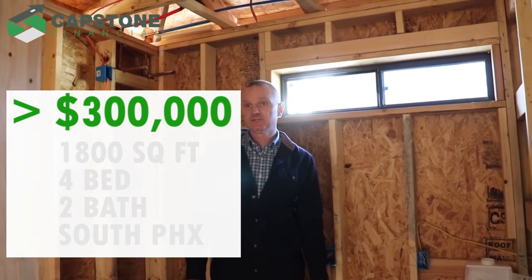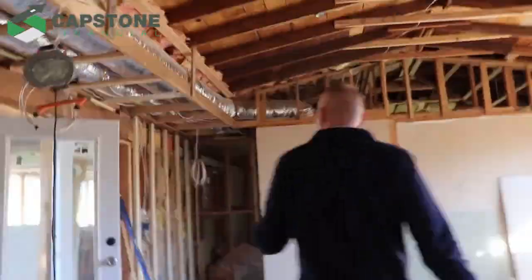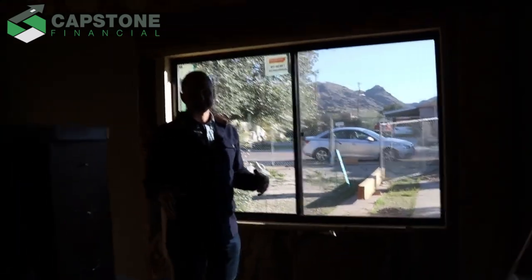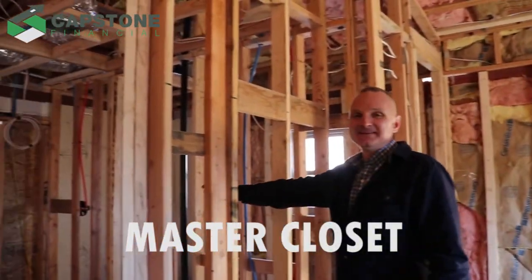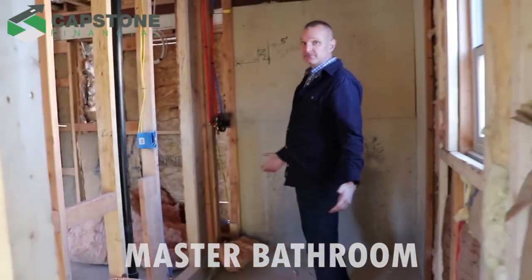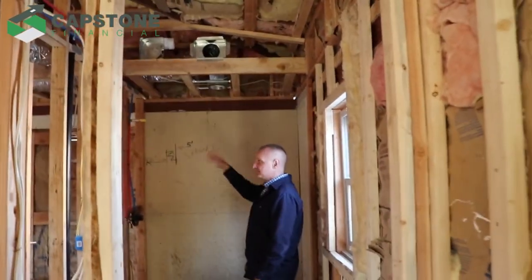We're going to step over to the other side of the house and show you what we did with the master suite. There was just a really tiny, ugly window here before, so we went with a larger window and cut out the old one. We're now standing in what was the original carport area. Large master bedroom — not as large as maybe in Scottsdale, but we're in South Phoenix. Here is a big master closet — master closets sell houses, kitchens sell houses. And then in here we've got a pretty decent master bath: a double vanity, a toilet, and a step-in shower with nice tile matching the backsplash in the kitchen.